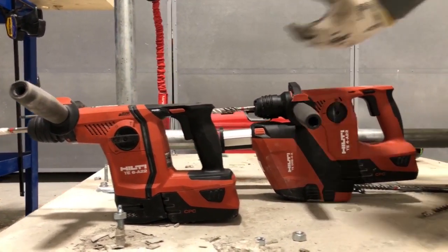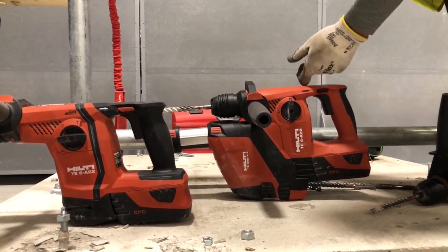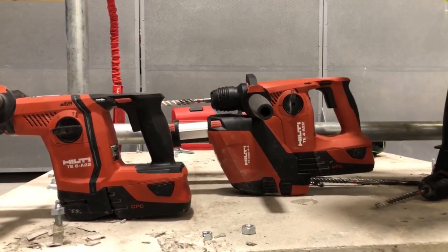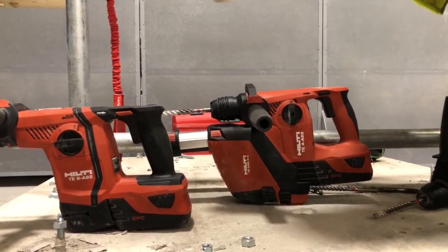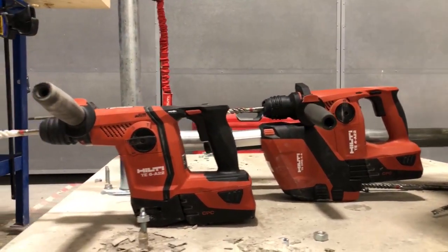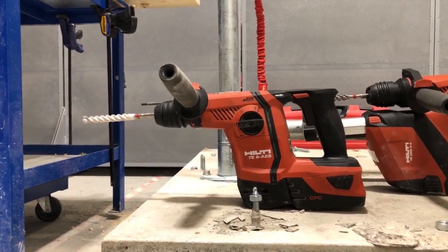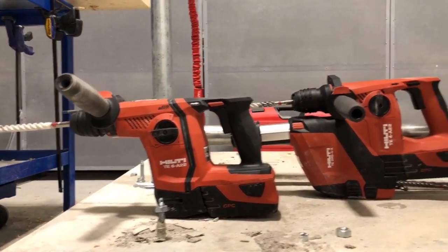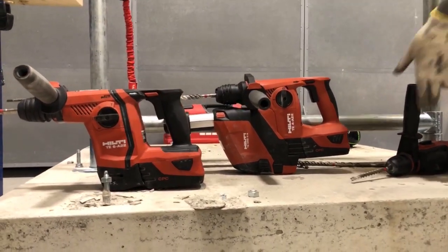Then you've got the TE4, which is the middle of the range — the workhorse rotary hammer. If you're drilling 8mm, 10mm, 12mm holes in concrete, masonry, or blockwork, the TE4 is the one for you. But remember, the TE6 has the chiselling function, so if you're doing tile removal or getting rid of epoxy or resin, you might want to consider the TE6 if you want the most powerful rotary we do.